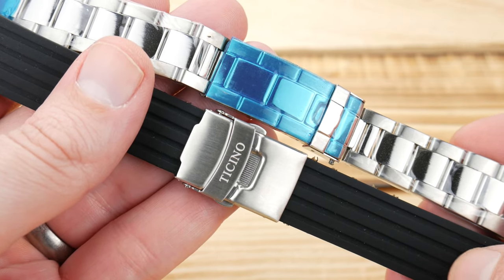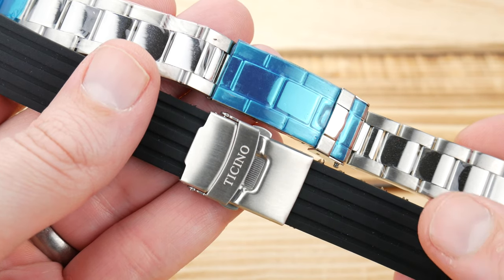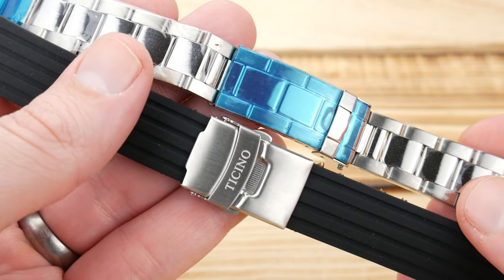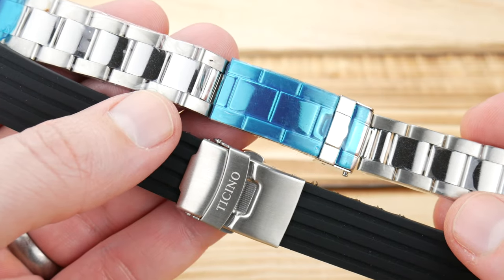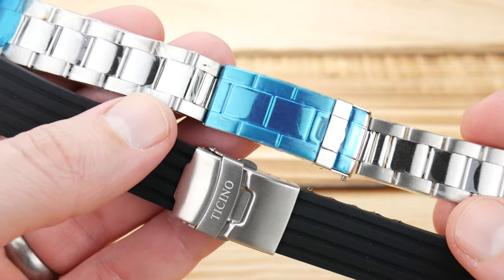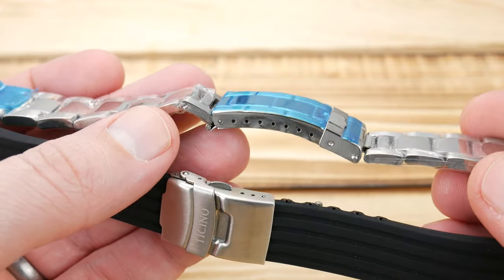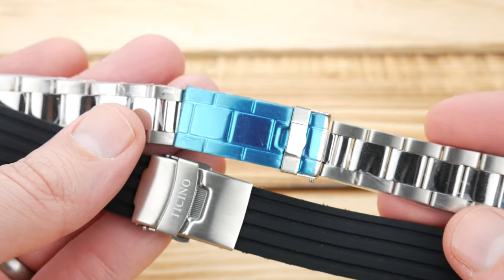The cut-to-fit silicone straps typically have pretty flimsy buckles, and this one is really no exception. The bracelet itself has screw links and a bunch of micro-adjustments, which is great for sizing, but it's just not very well executed and it really doesn't match the watch.